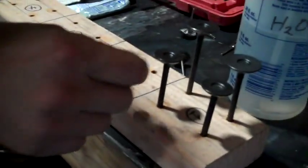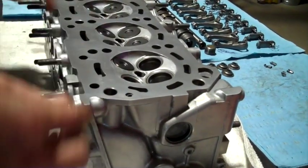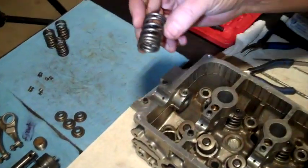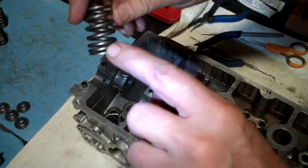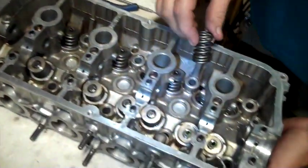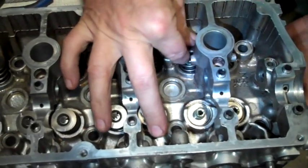I'm putting my valves in now. Turn that baby over. These springs have a top and a bottom. This is the top, this is the bottom. On the bottom you can see they're a little closer together, a little wider. Important. Put my spring on bottom down, then put my retainer on there, or the top part.